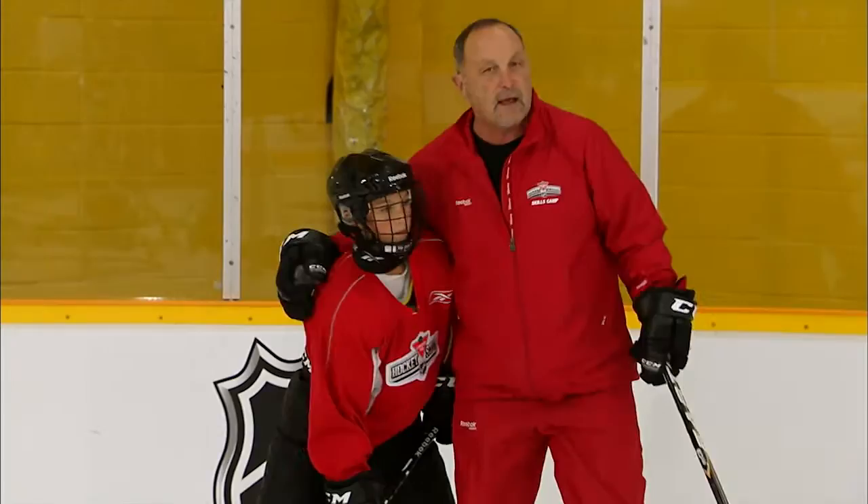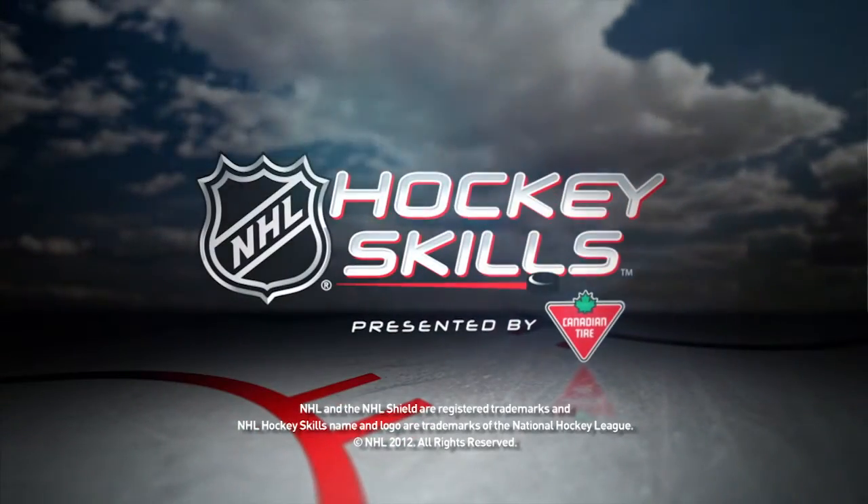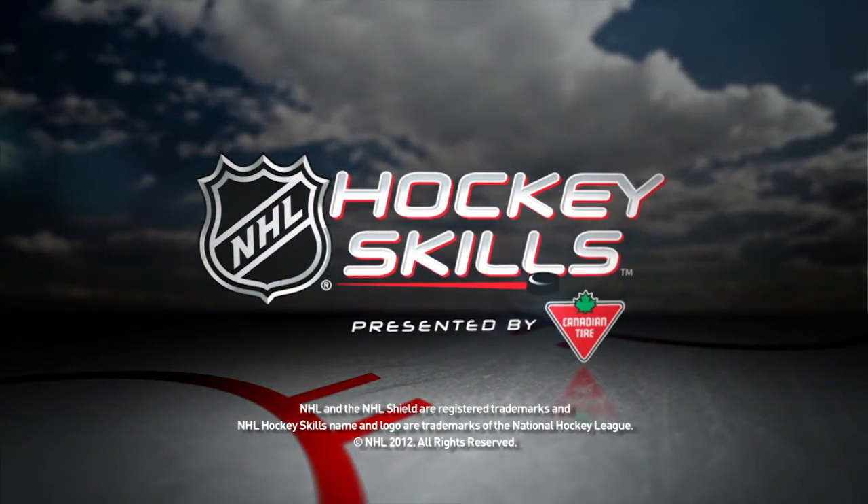Well done. Be sure to check back for more NHL Hockey Skills presented by Canadian Tire on NHL.com.